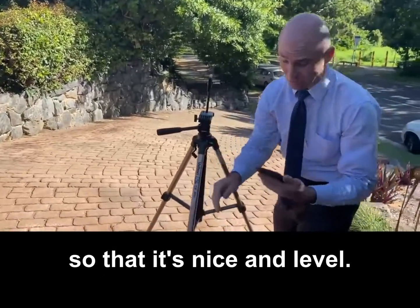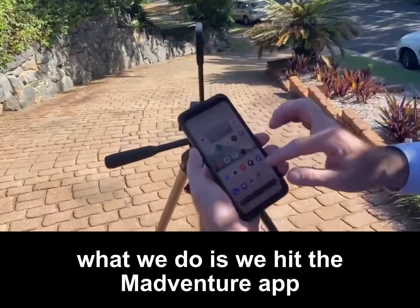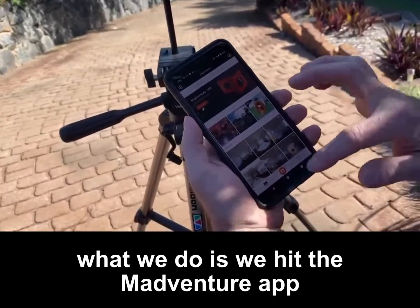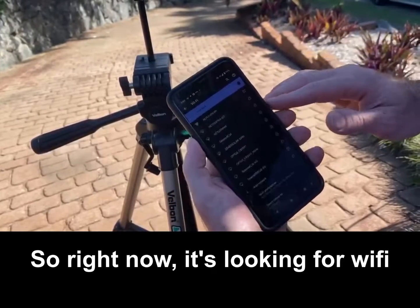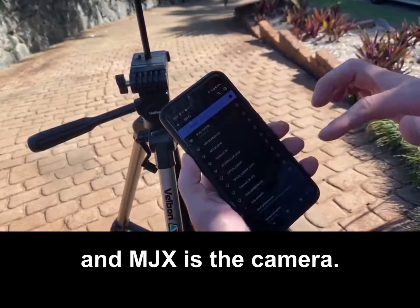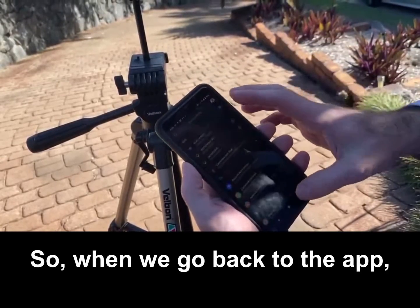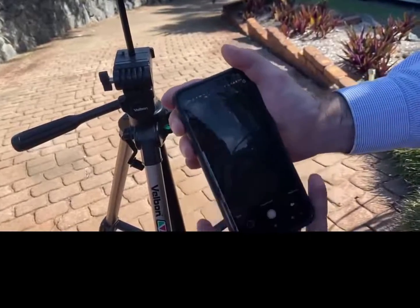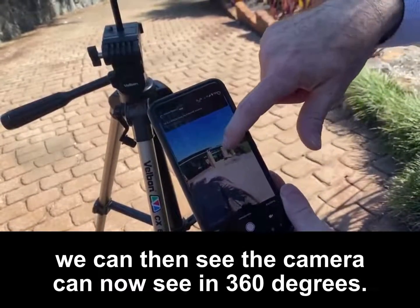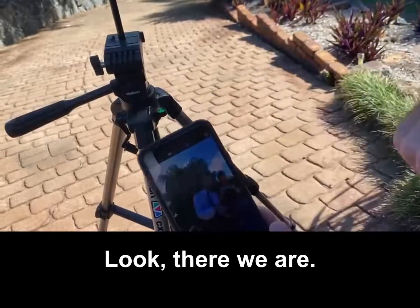So that it's nice and level. Then we hit the Madventure app and it'll ask us to connect to Wi-Fi. Right now it's looking for Wi-Fi and MJX is the camera. It's now connected, so when we go back to the app we can see the camera can now see in 360 degrees — look, there we are.